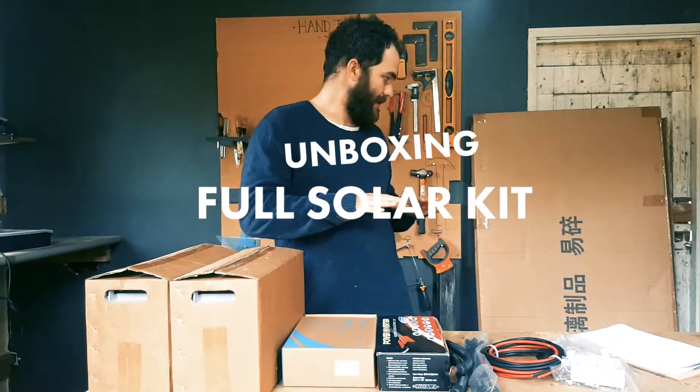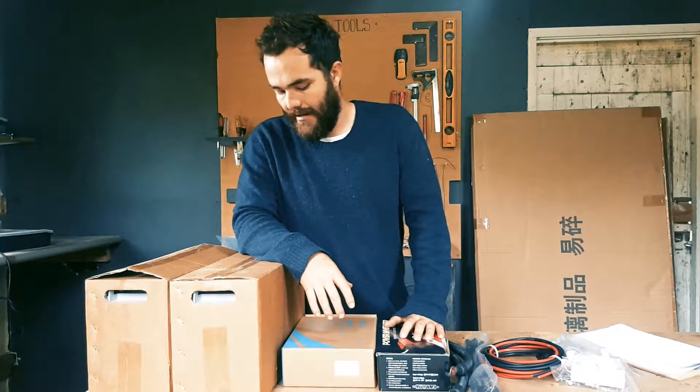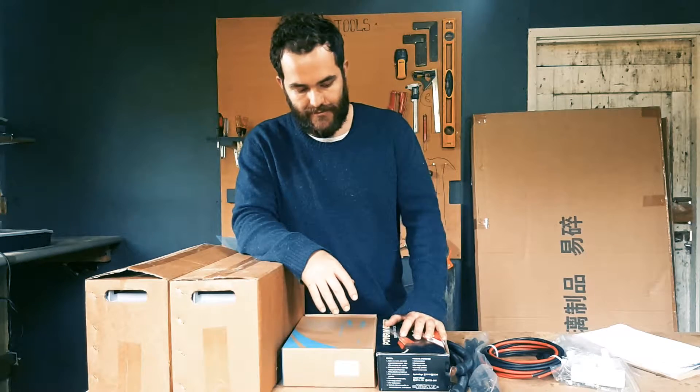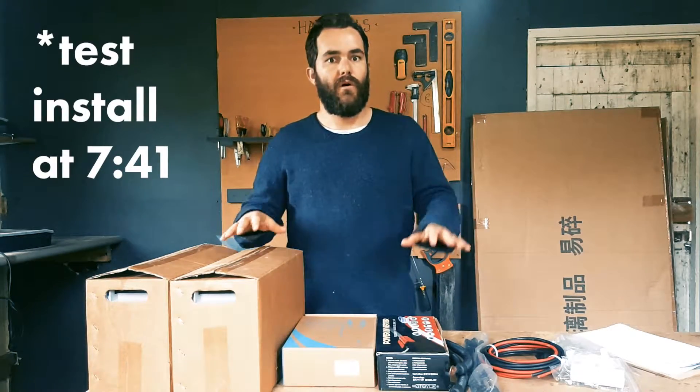This is one I've been particularly excited about — my unboxing video for my full solar kit. I've accumulated everything I need and I'm going to unpack it all here with you and go over what I got and why I got it.